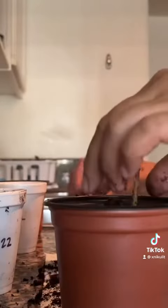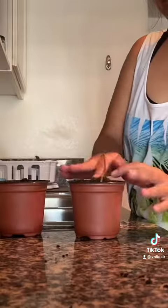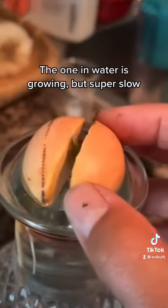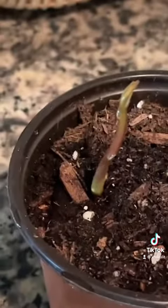I recently heard that you're supposed to take off the skin from the pit before you try to get it to root, but it worked out for me so I don't know. And take a look at the one that was growing in water — the growth here is super slow compared to the one growing in soil.